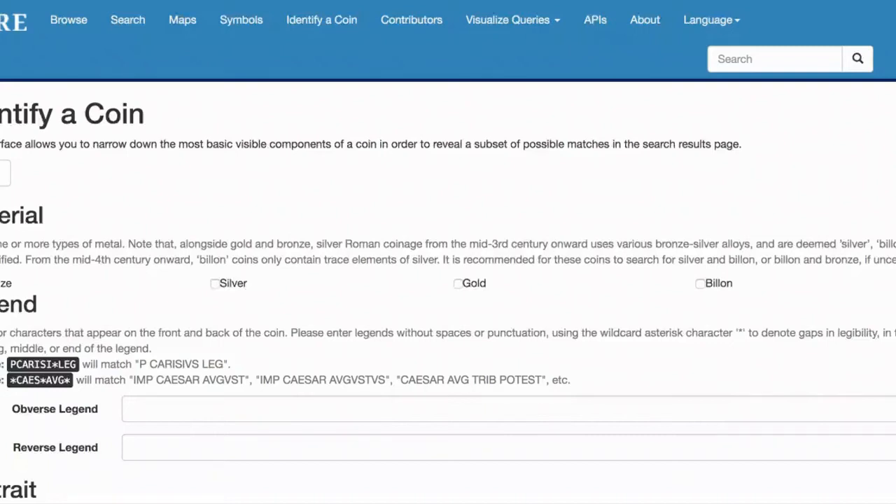Hey guys, I'm Coinboy. Do you want to learn how to identify an ancient coin? If you do, stay tuned.